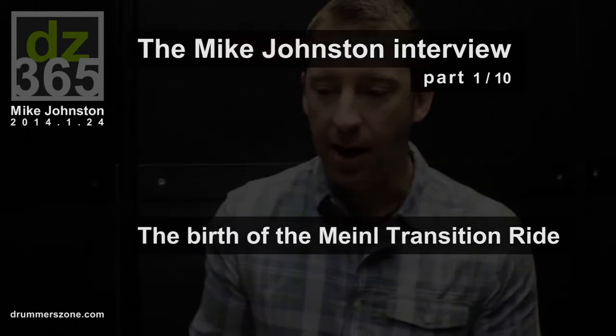I was playing their 20-inch extra dry ride and I actually called Meinl US and said, 'Hey, go through the rides — I know they're handmade and all a little different — and find me the trashiest one you have. I need to crash on my ride.' So they sent me a bunch to try out, but that's just not what that cymbal does. It's meant for dry stick articulation.